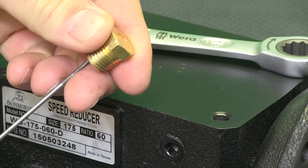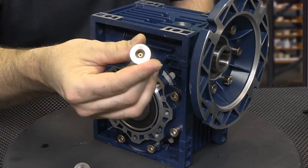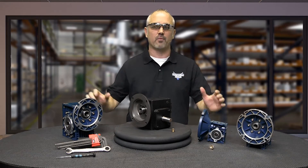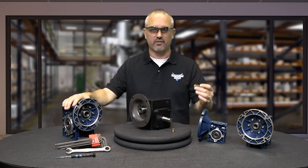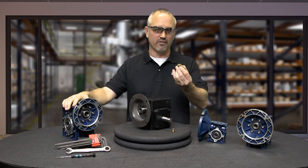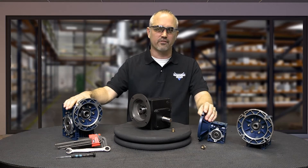Currently, our cast iron models include a brass vent plug like this one, while the aluminum models have one like this one. Not all applications with our aluminum gearboxes will allow a vent plug to be installed since there are only one or two plug locations in the case depending on size. Many aluminum gearbox applications do not require a case vent due to lighter loads, the use of synthetic gear lubricant, and the excellent heat dissipation properties of aluminum. If your application would benefit from installing a vent plug, we encourage you to install one. The vent plugs included with our gearboxes are not attached for shipping purposes.